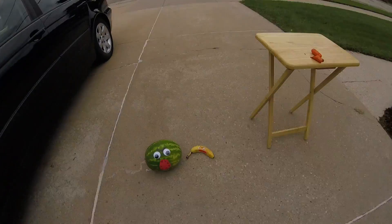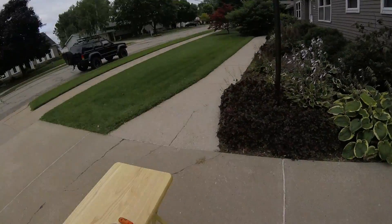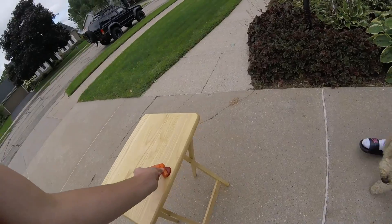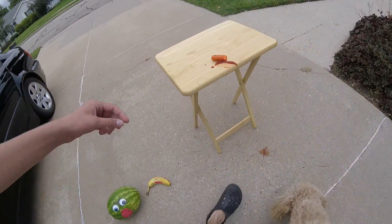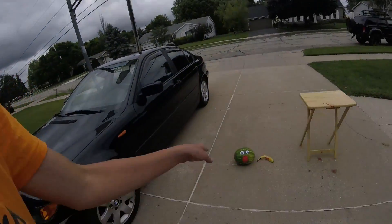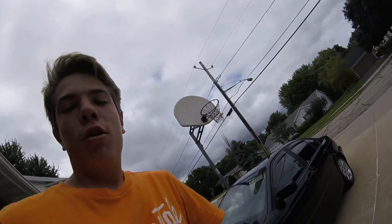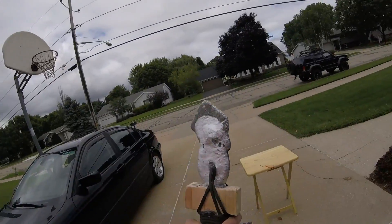It was by none other than the evil fruit monster watermelon and his banana accomplice. So now we have to take our carrot and avenge him. You can eat Mr. Carrot now Daisy — this one's got marker on him, you don't want him. We are going to take out all of our anger on the evil fruit monsters with our sword that we made.